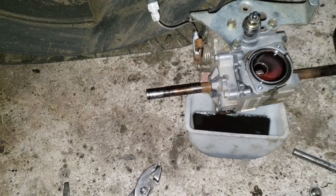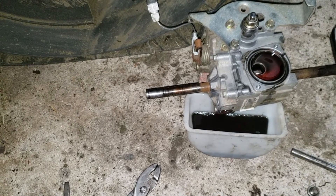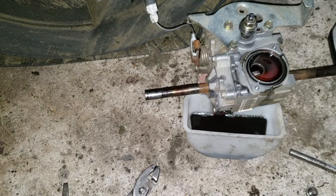And that's how you do a transmission fluid change on the HRX217.